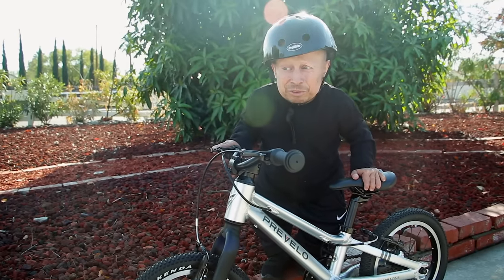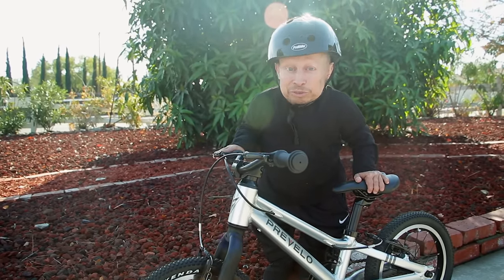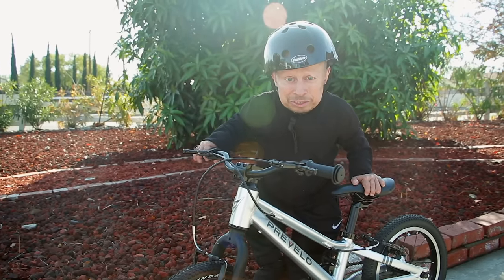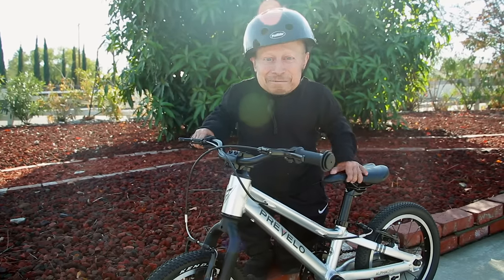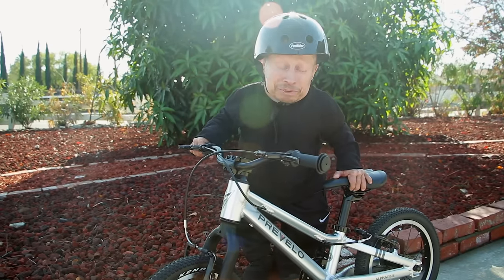I rode this bike for the first time. I haven't ridden in forever. I'm sure that looked a little awkward. Obviously I need to ride a little bit more and get more used to it and make it look like it's more fun. But always, kids, remember — always wear a helmet because you never know what's going to happen.